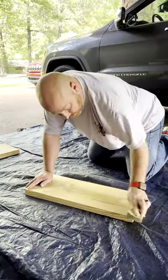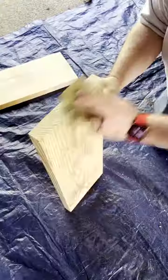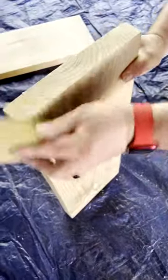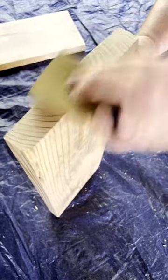The first thing you're gonna do is sand the boards. All you're basically trying to do is get all the rough edges off of it. You just want it really smooth, and once you get it smooth, don't forget the corners and the edges, because that's what's gonna be really splintery.